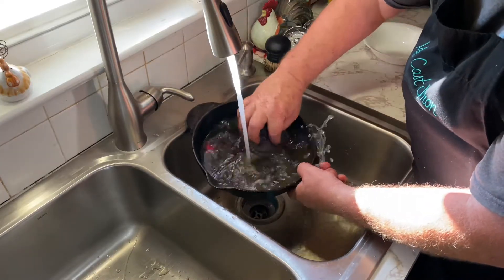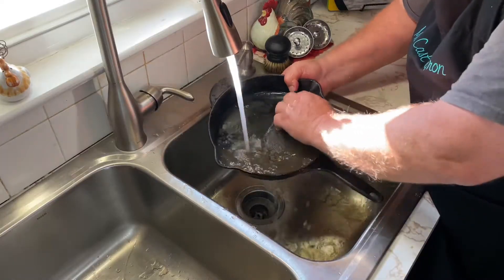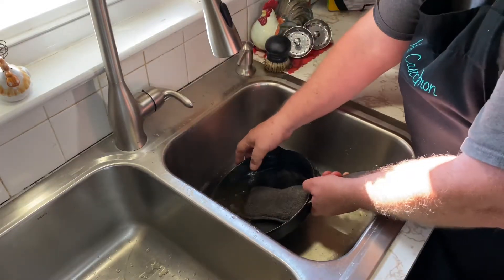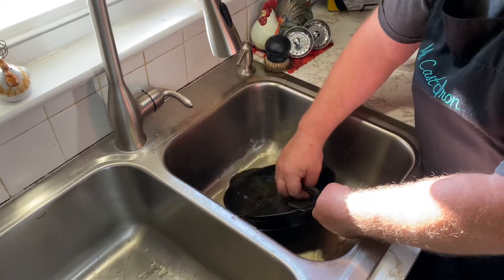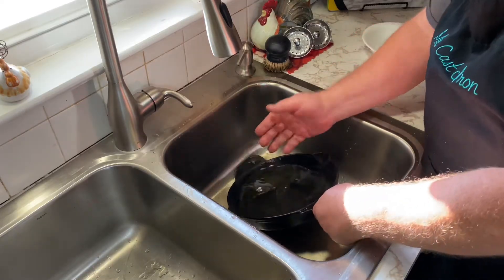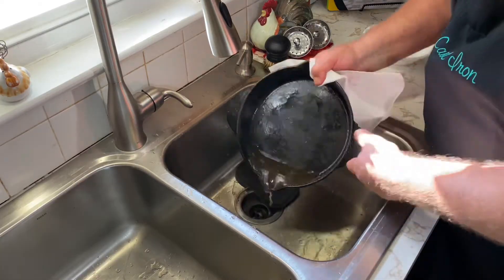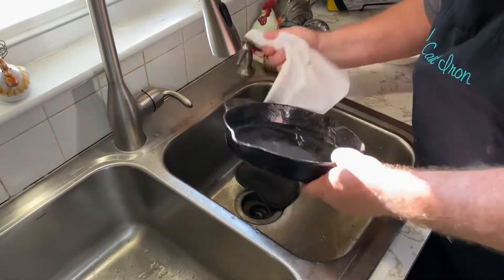Once you get it all completely rinsed out, all you're really going to want to do at this point is, just like you normally would, just dry it out. Get a couple paper towels or whatever and begin to dry this skillet completely like you normally would.